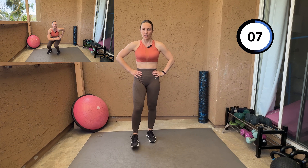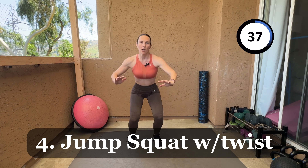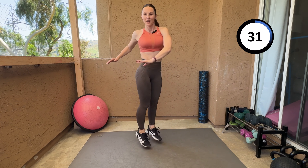Dedicate five minutes — almost done, two more exercises after this. Shake it off! Next one is going to be jump squat with a twist — I love that one. Let's go! Jump squat with the twist, alternating side, working our sides right here, the muffin tops.